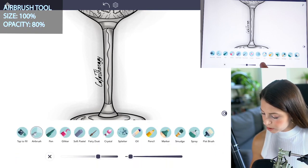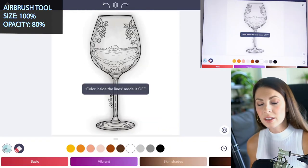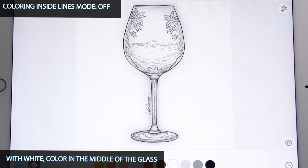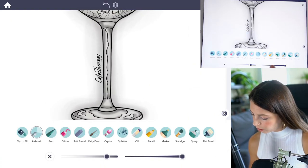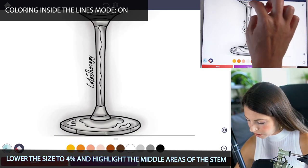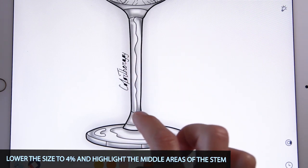Now with the airbrush tool, set the size at 100 and opacity at 80. Turn coloring inside the lines mode to off and with white, color in the very middle of the glass. Then for the stem, turn coloring inside the lines mode to on and lower the size down to 4. Now we're just going to highlight the middle parts of each section in the stem as well as on the base.